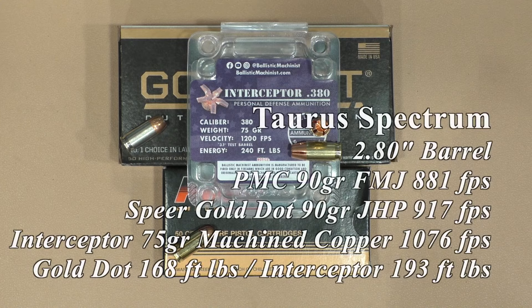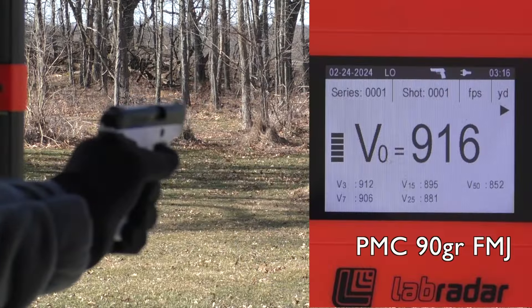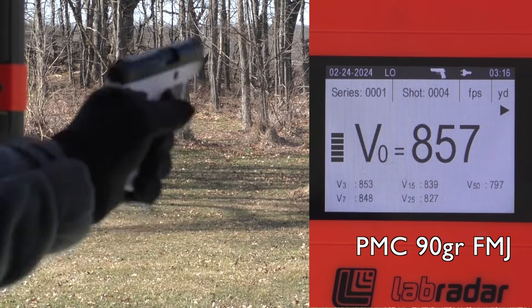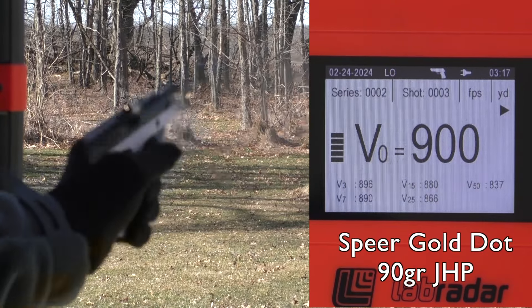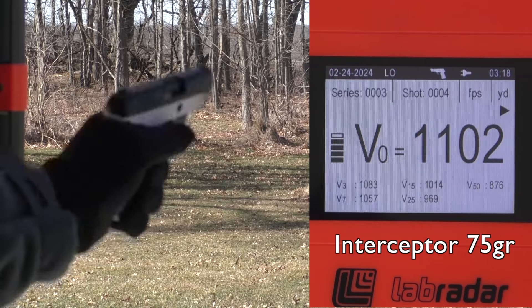Moved down to the 2.8 inch barrel Taurus Spectrum. I did a video on that a long time ago called the Taurus Stormtrooper because this one being black and white looks like a Stormtrooper. However, it shoots a whole lot better than most Stormtroopers do. Had to slingshot the slide on all those again because of gloved hands. It ran everything just fine — the PMC, the Speer Gold Dot, and importantly it ran the interceptor 75 grains 100%. 15% better energy at 193 foot-pounds.